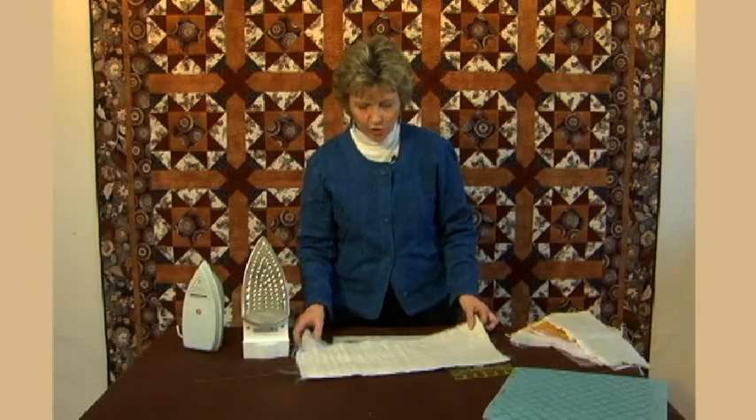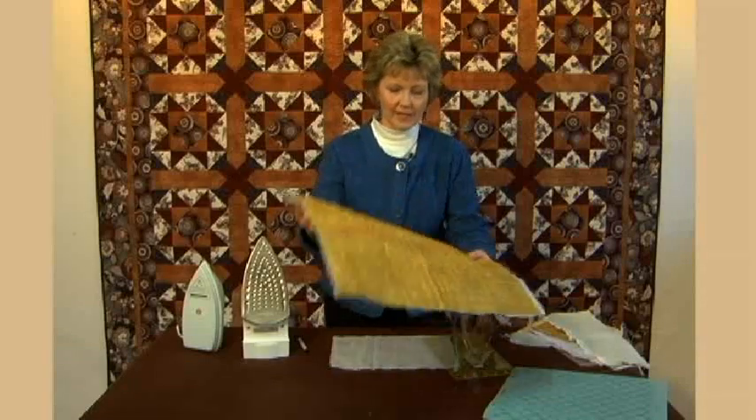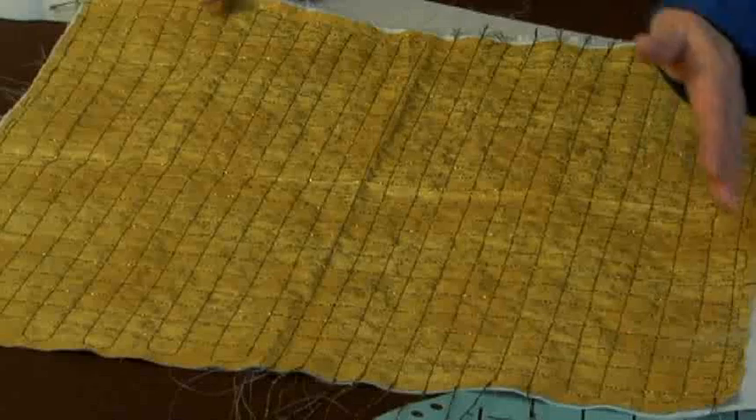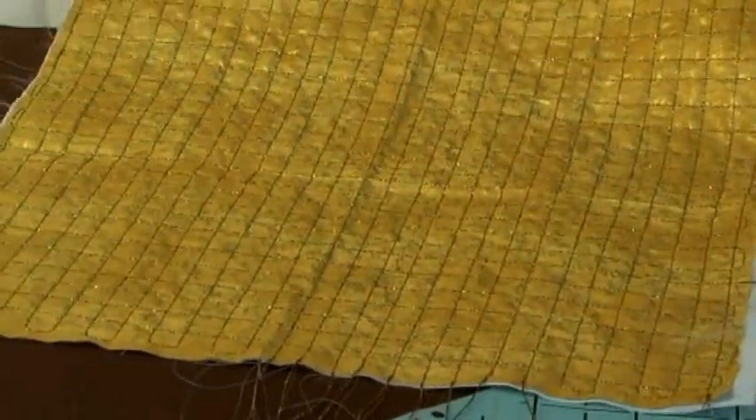This is a piece that Heather used — on this one she was able to follow a guide on the front of the fabric and then just eyeballed it along those lines, stitching in about a three-quarter inch grid apart in one direction and then turning it and going the other direction on each stitch.